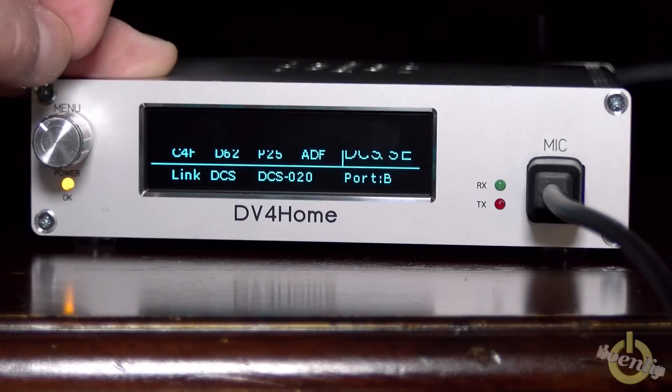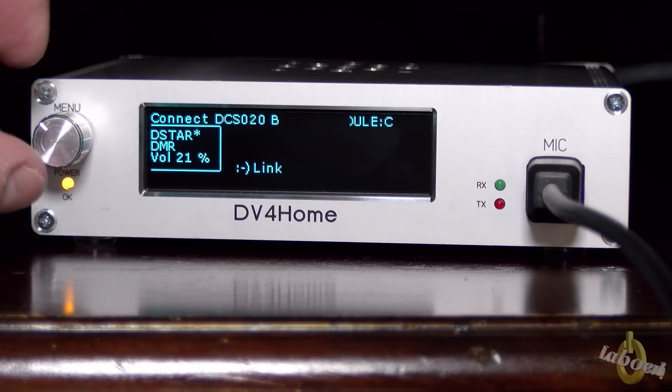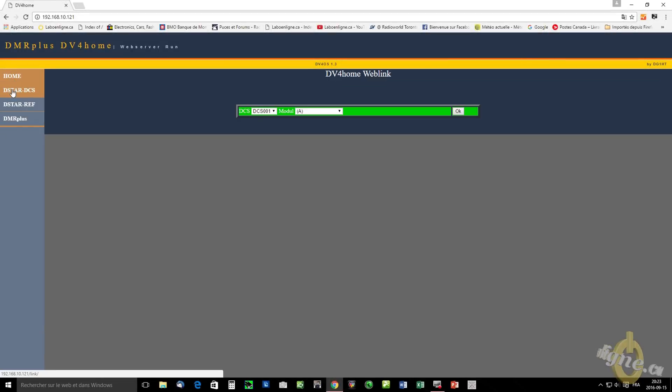Now I can change. I'll do the link and do the enter and you're going to hear it. Now I just showed you how to do the setup with the DV4 Home directly using the menu, but you can also go into the web interface and do the setup from there — that's pretty easy.